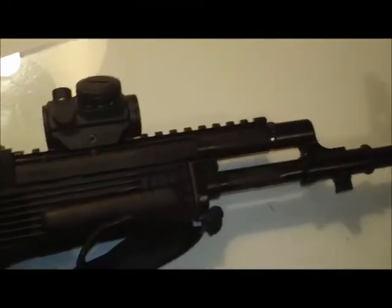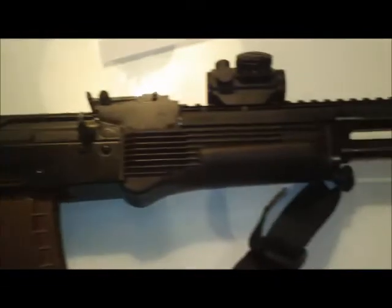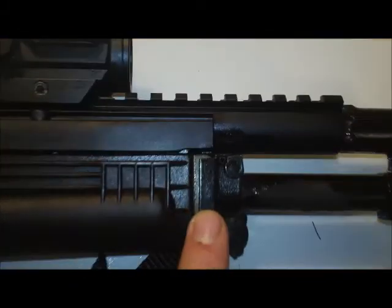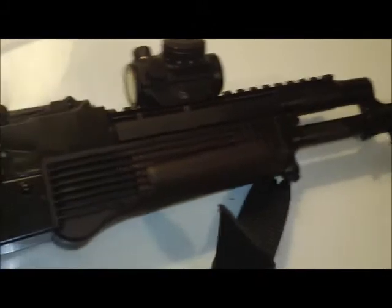Anyway, I'm going to quit rambling and I'll catch you guys later. If you have any questions about this mount, just send me a private message and I'll get back to you as quick as possible. Or if you have any questions about this Polish Tantel — I've done a lot of modifications to it to get it to look more standard AK-74-ish — or if you have any questions about how I actually installed the Ultimac rail on the Tantel, I'll be happy to answer that for you too. That's another video in itself, but yeah, anyway, I'll catch you guys later.